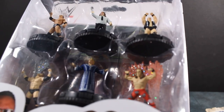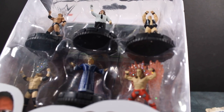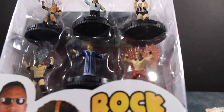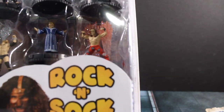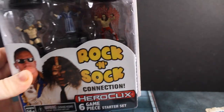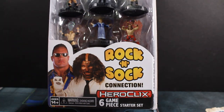We'll give you a better look in a bit. So we've got The Rock, Mankind, Stone Cold Steve Austin, Triple H, Ric Flair, and Shawn Michaels — a.k.a. the Heartbreak Kid from back in the day when I would have been watching them. I know him as the Heartbreak Kid.